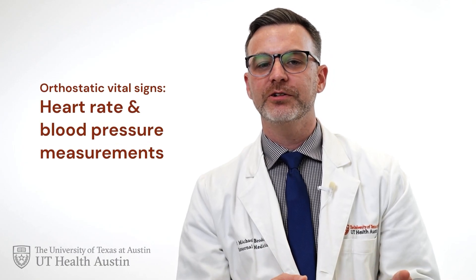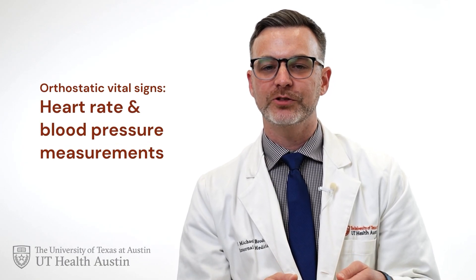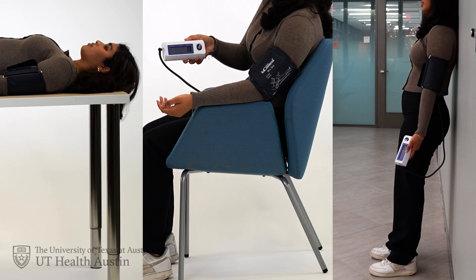Here, I'm going to show you how to measure your orthostatic vital signs, which is a series of heart rate and blood pressure measurements taken in different positions: laying down, sitting, and standing. Taking these measurements at home isn't an official way to diagnose POTS, but as a screening test, it can provide a lot of information to share with your doctor and help guide whether you need specific treatments or further testing.